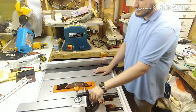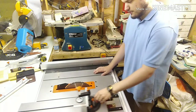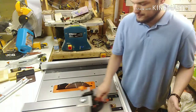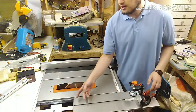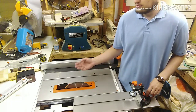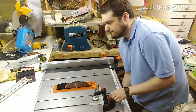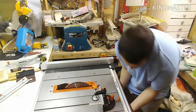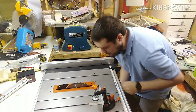Without that problematic clamping mechanism it's a lovely smooth system — there's grease on it. I don't know how long that'll last before it gets covered in sawdust, probably not that long.